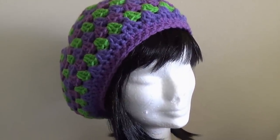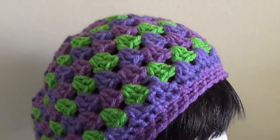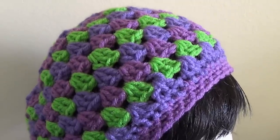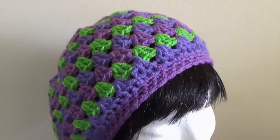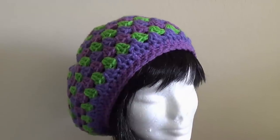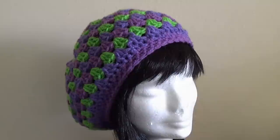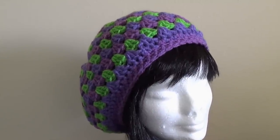The yarn we're using in this video is from redheart.com. Redheart.com is a great place for inspiration as well as buying yarn. They have yarn in so many different colours and weights, and they're also a great place for free patterns for your next project. So let's go start on the lesson.